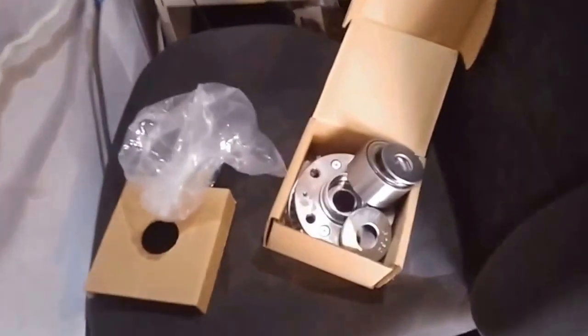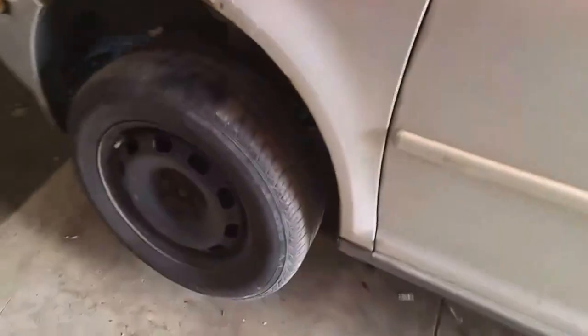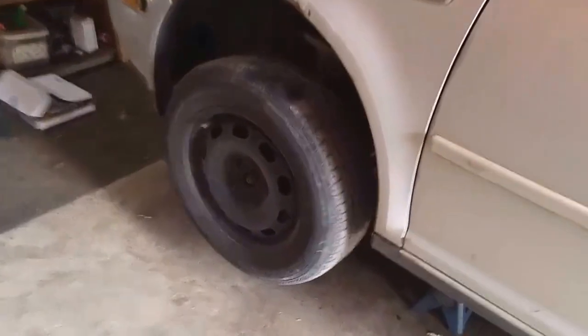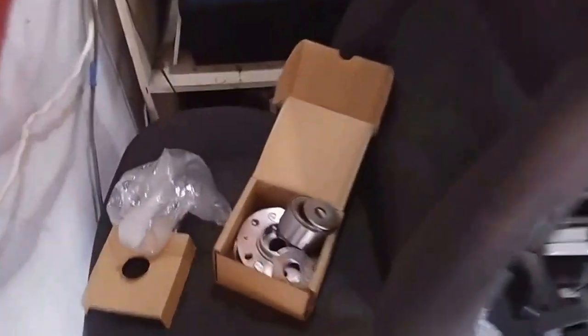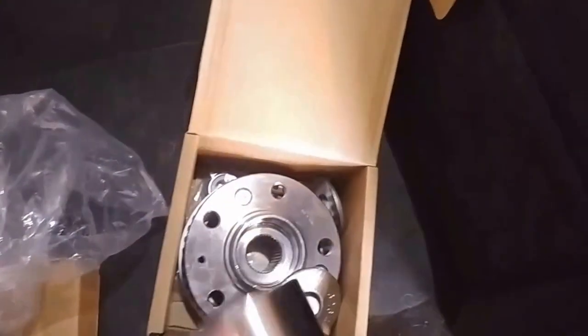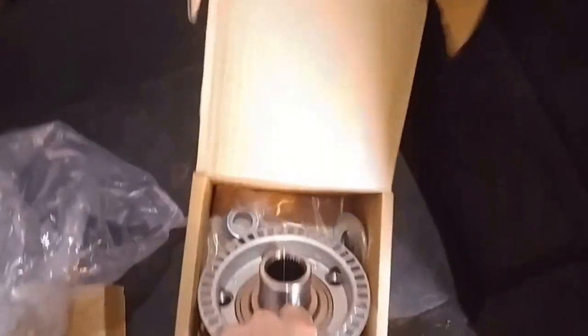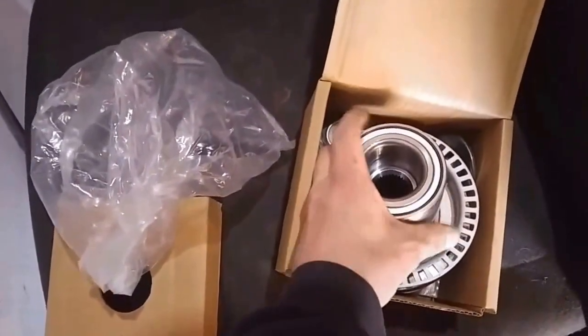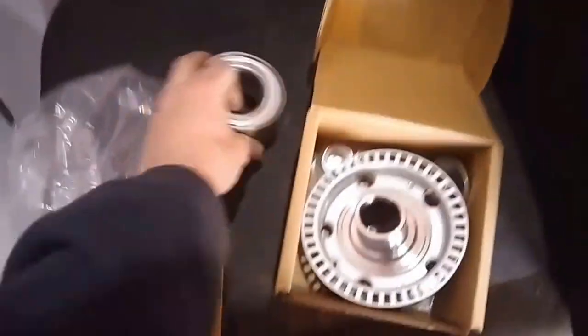We have everything we need including new brakes and we are going to fix this problem. At the same time we're probably gonna end up having to make a tool to put the bearing on the hub itself, because it's quite a tight fit and I don't have a press handy, not today anyway.